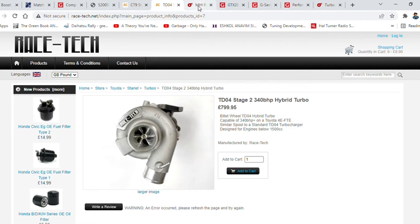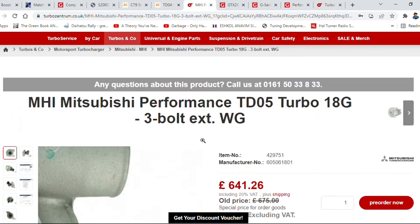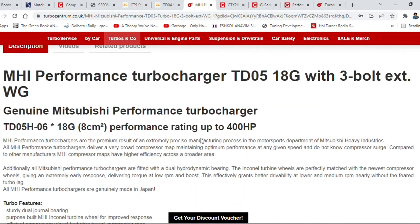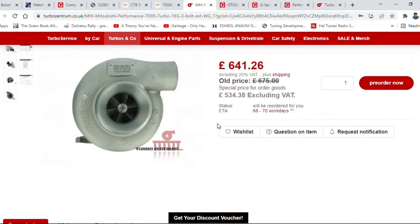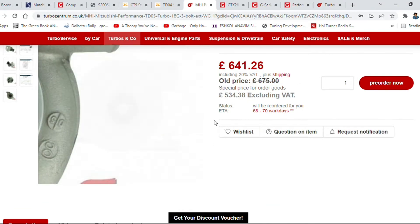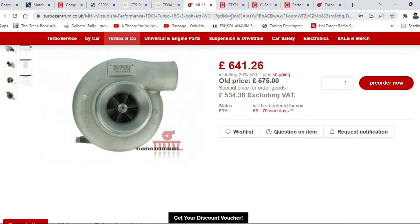Not a bad price either. The TD05 is probably the next logical step up, especially if you've got a 5E engine — that could work brilliantly.